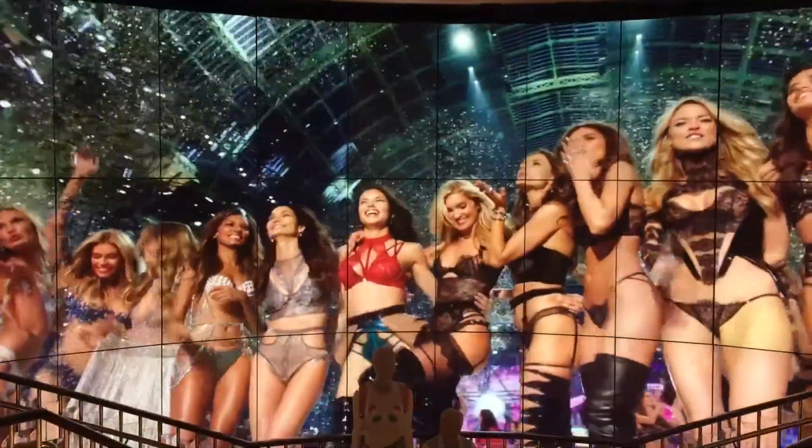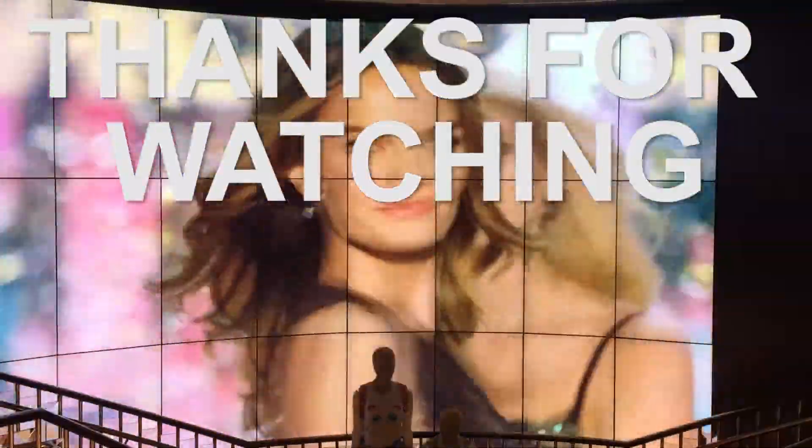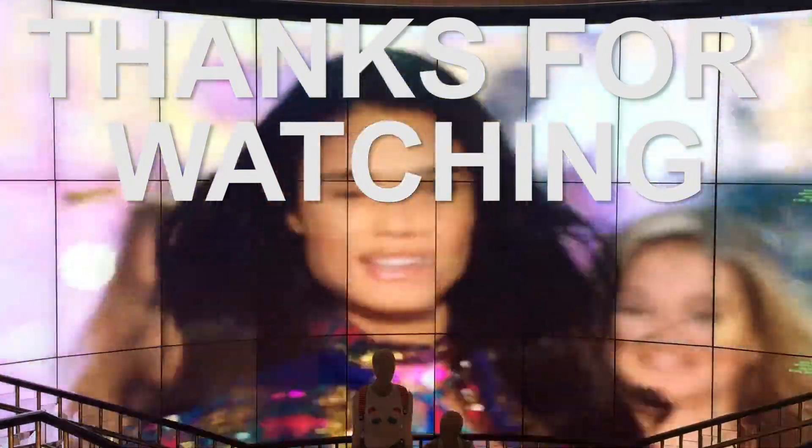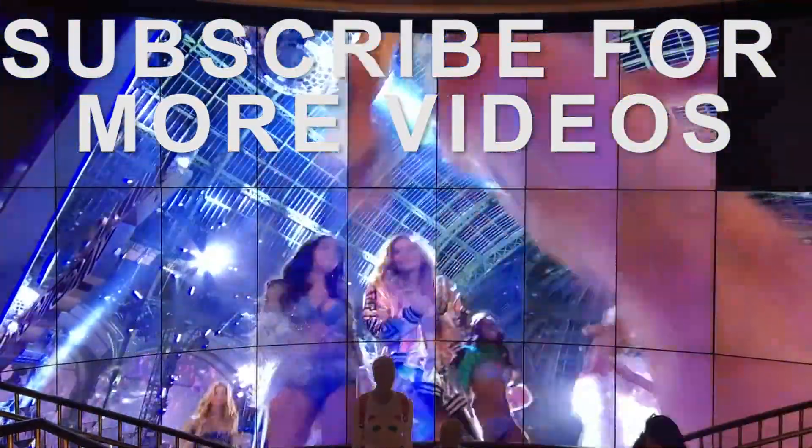That's about it guys, thanks again for watching. Please leave a comment down below and let us know what you think of this pair. Don't forget to smash that like button and if you'd like to see more sneaker related reviews, don't forget to subscribe. See you guys in the next one and as always, keep it subtle.